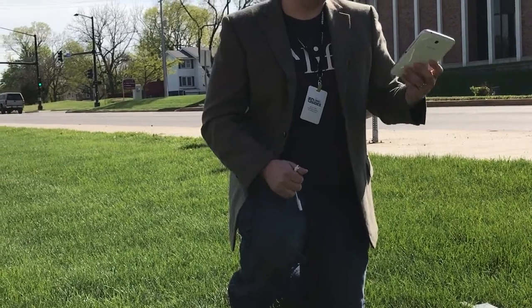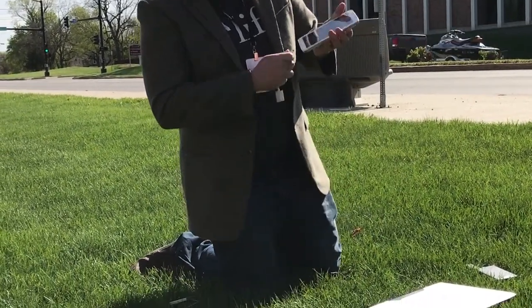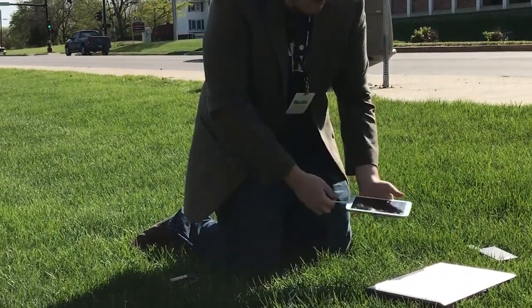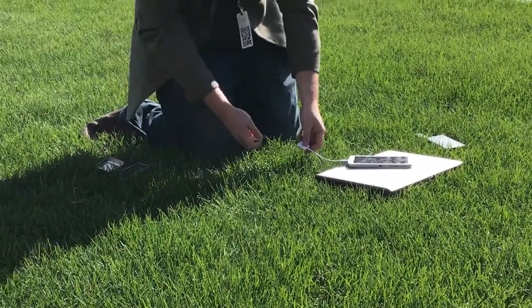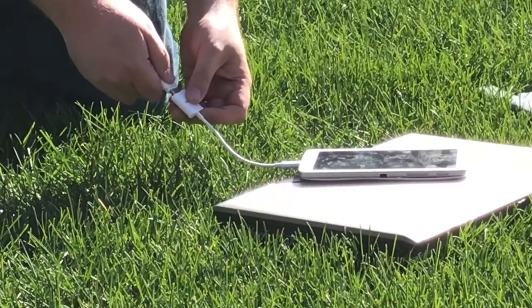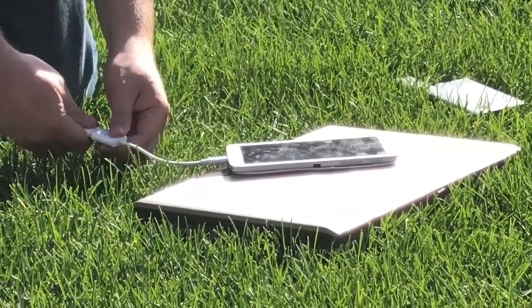This guy brought a laptop — yeah, go for it. Anybody have a new MacBook? That laptop works. Is this 3.0 or 2.0? 2.0. Okay. It's dead.